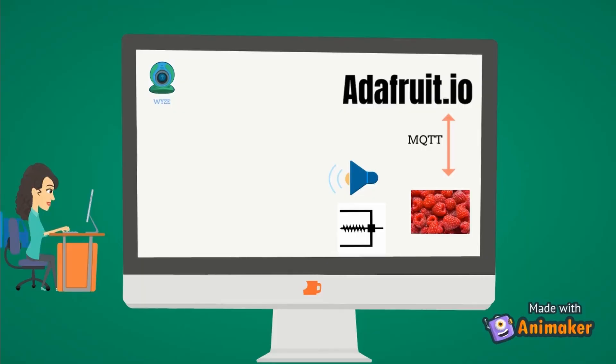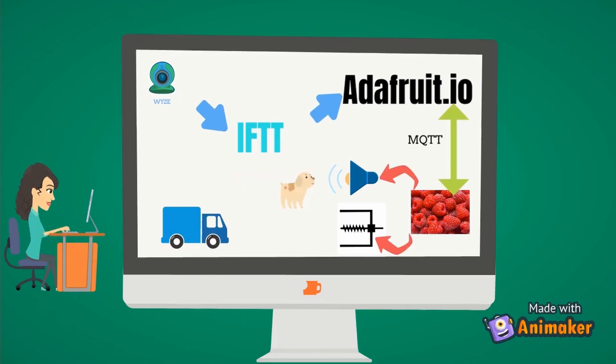The way this works is the Wyze cam logs events when it detects motion outside. The event is sent through IFTTT — if this, then that — and then that is sent to an Adafruit IO feed. A Raspberry Pi runs an MQTT protocol and queries the feed, and if it notes a movement or counter change, it plays a little song and runs a stepper motor.